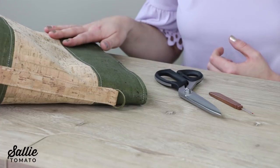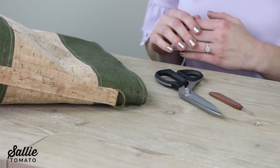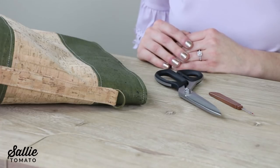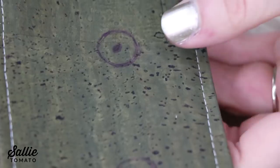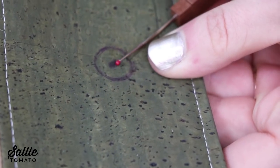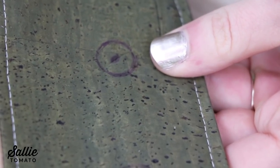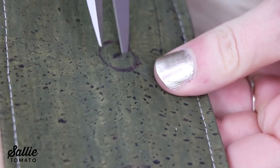I can't do this because I'm using cork fabric, so I'm going to have to be extra careful to not shift any of the layers. One way to cut the hole is with a seam ripper and scissors. I like to get the hole started by poking my seam ripper through the fabric and cutting a slit. Just be careful to not cut beyond your circle. Then take your scissors and cut out the circle.